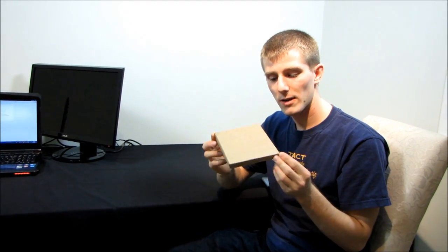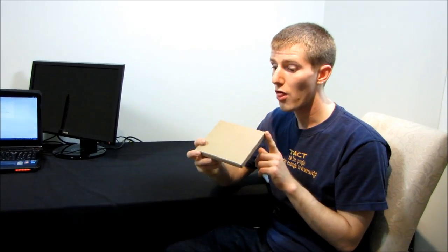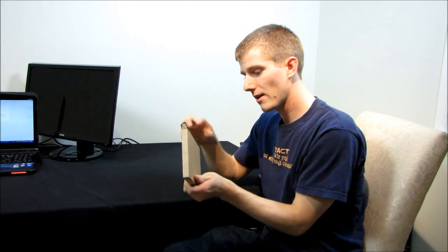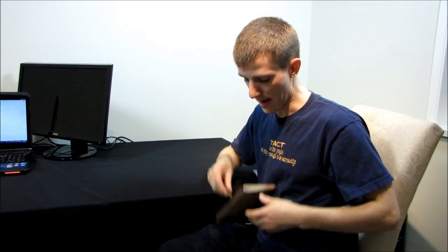This does not come in a retail box, although it will for you. This is the OCZ Vertex 3. It's a very exciting product because it comes as a worthy successor to the Vertex 2, which has pretty much dominated the SSD market for a considerable amount of time.